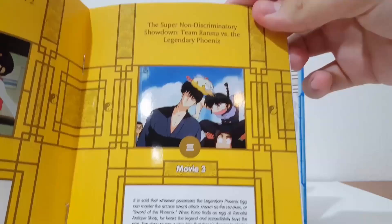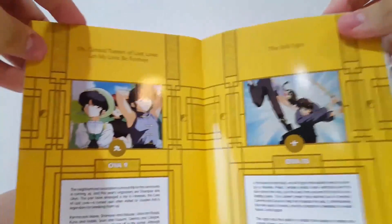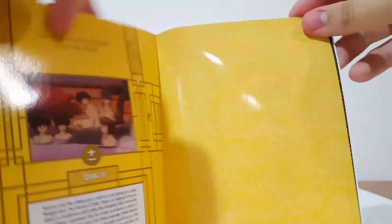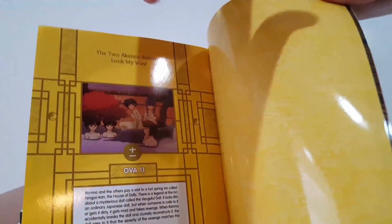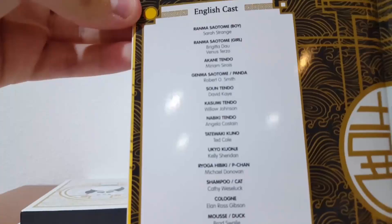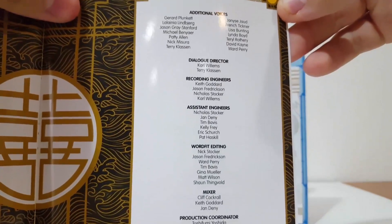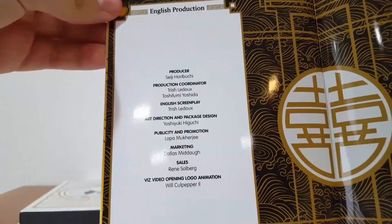And we finally have movie 3: 'Super Non-Discriminatory Showdown: Team Ranma vs. the Legendary Phoenix.' So we've got a lot of cool stuff in this booklet, and then we also have the other OVAs: 'O Cursed Tunnel of the Lost Love,' 'Let My Love Be Forever,' the Evil Ogre, and last but not least, 'Akane and Ranma: Look My Way.' The booklet also shows you the English cast and English production on the Blu-ray.